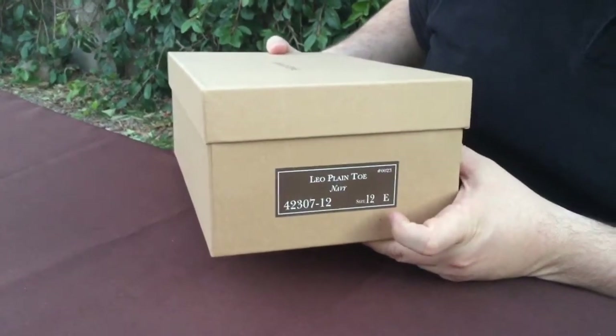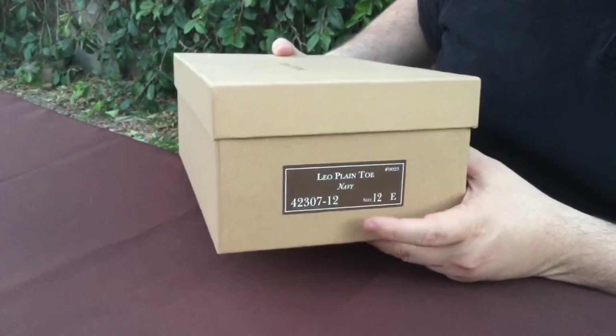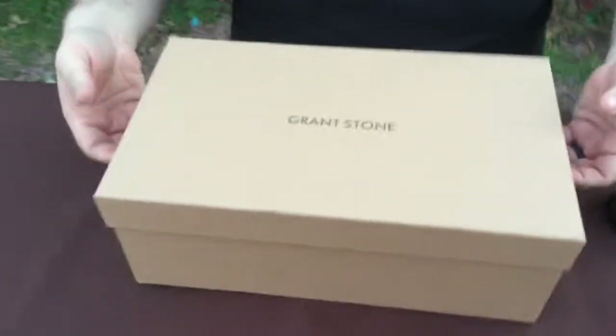It's the Leo Last, similar to like a 97 Last from Allen Edmonds. These are going to be navy and they're a size 12E. So let's go ahead and open the box and see what we get inside.